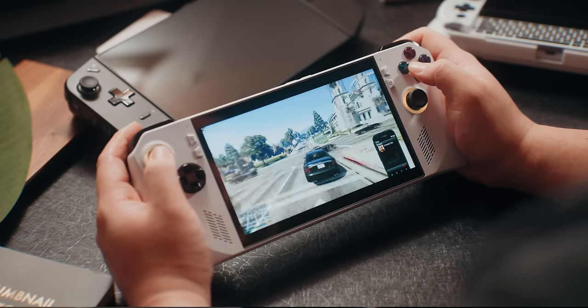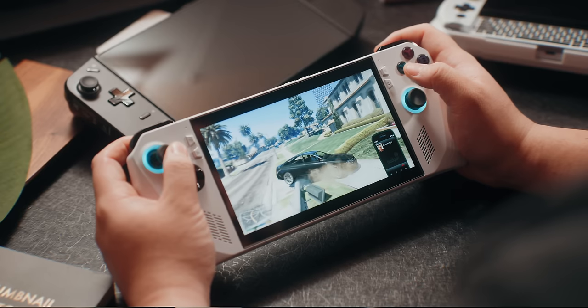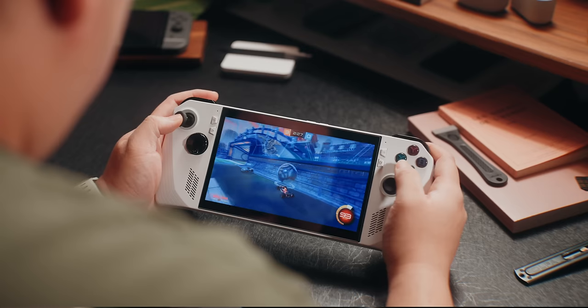So with all that said, is the ROG Ally worth it six months later? For me, absolutely. Even though it's not a perfect handheld, if you're looking into PC gaming on the go, the ROG Ally is one of the best gaming handhelds for nearly everyone. The software experience is the best I've seen on a Windows-based gaming handheld, and it'll only get better with the ROG team consistently providing software updates.